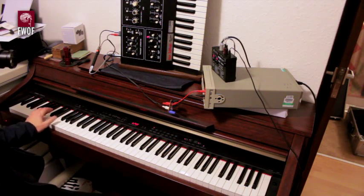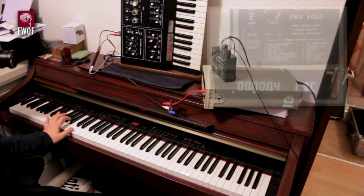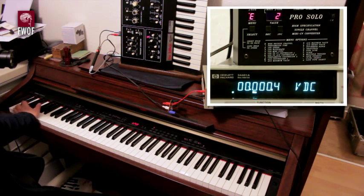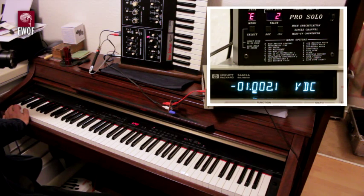Playing the piano right from the bottom, the lowest note provided is the A three octaves below middle C. There's clearly no tracking on the Kenton until we get to three octaves below middle C, which is minus one volt — so the Kenton is obviously working from minus one volt.